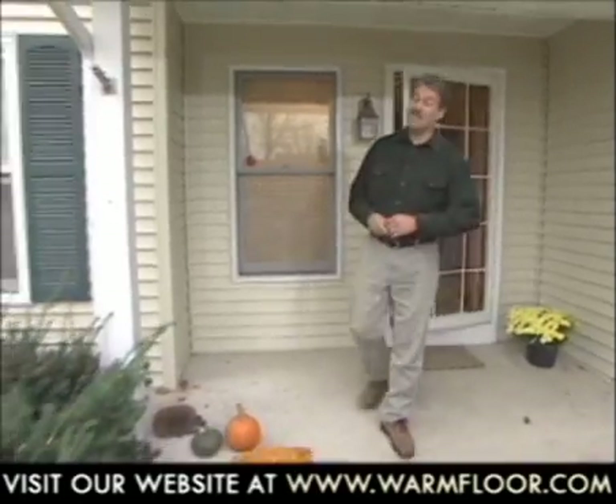This time of year, we start to think about keeping warm inside. Welcome to the Step Warm Floor Installation video. I'm Paul Ryan. There are numerous radiant floor heating products on the market today. Some are hot water-based systems while others are electric.